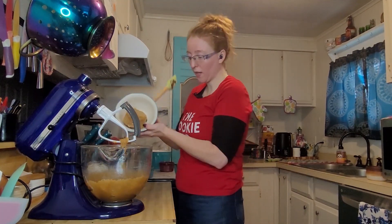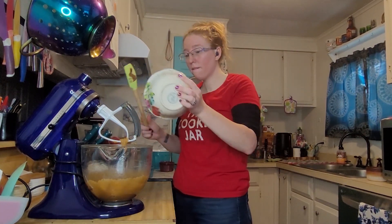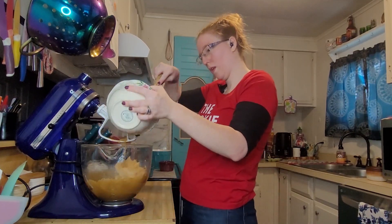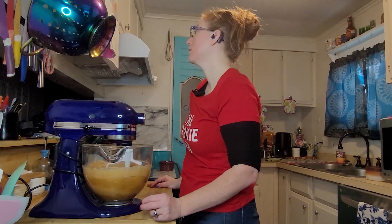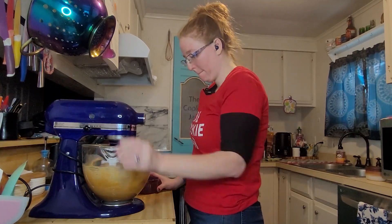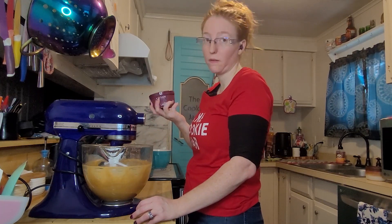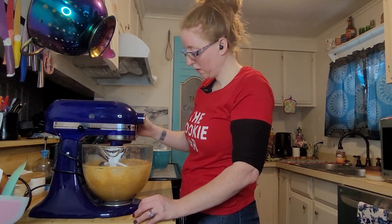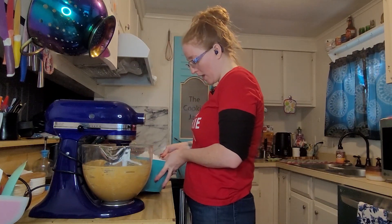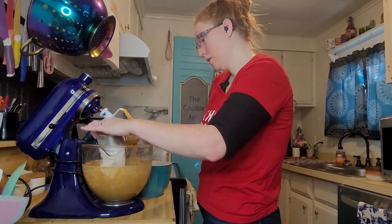Next we're adding in the cup of peanut butter, followed by the two eggs, then the half cup of chopped salted peanuts. After that, we add our three cups of flour, one cup at a time.